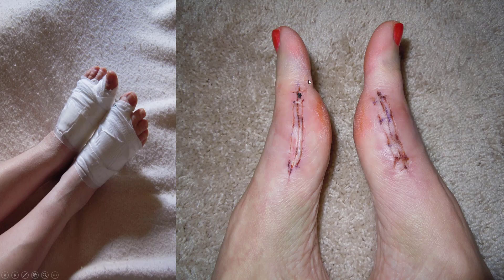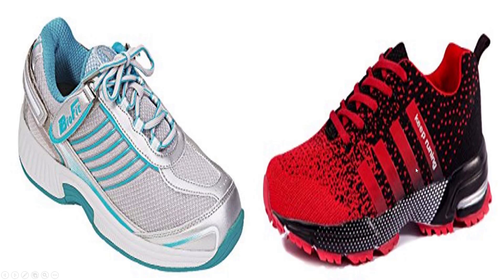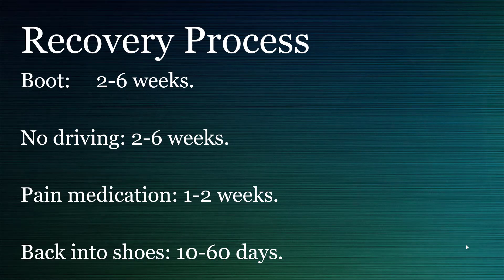The incision site heals up — this is just a little bit of crust immediately after surgery — and then within about 10 days some people can be back in running shoes. For most people the recovery window is closer to two weeks, but for more aggressive cases you may be in the boot for up to six weeks depending on what needs to be done. For driving, you have to talk with your podiatrist on an individual basis.